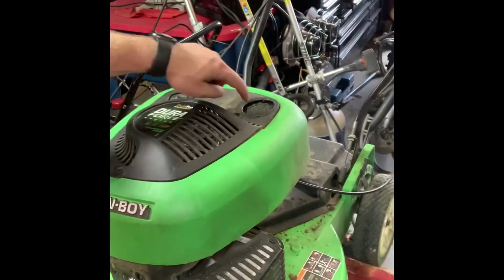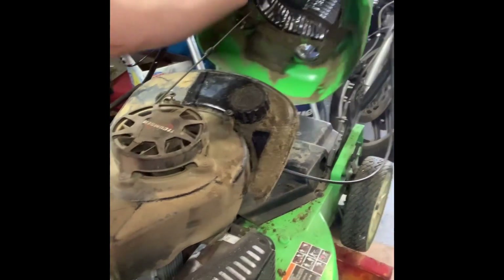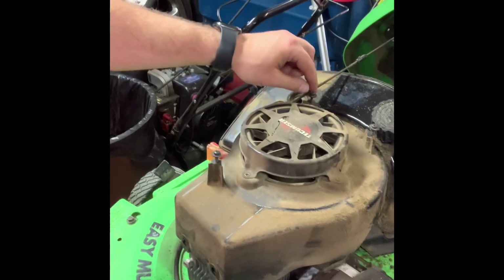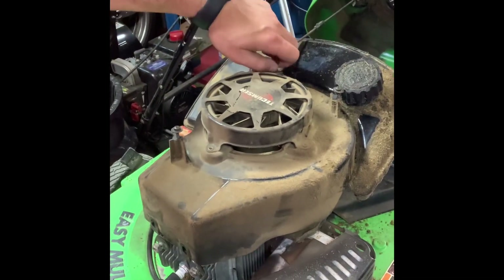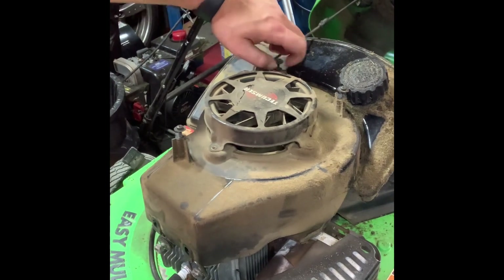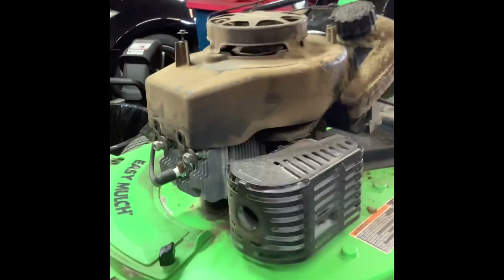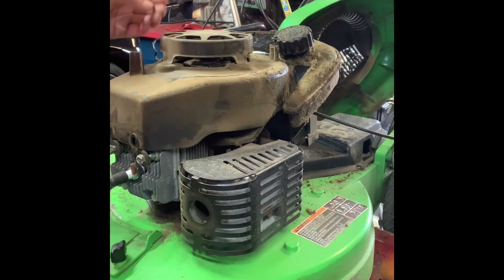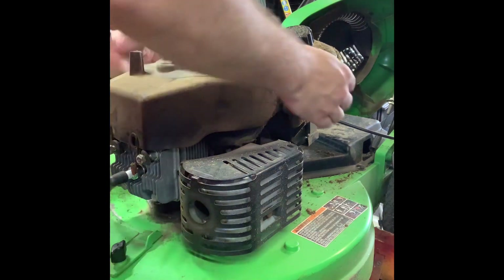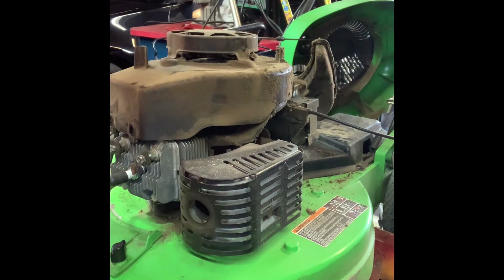Pull those off, remove the gas cap, and this whole section will come off. There are screws right here — once you do that the gas tank will pop up and come off the back, and then you can get to the flywheel cover. I'm going to remove these screws and move the gas tank out of the way.